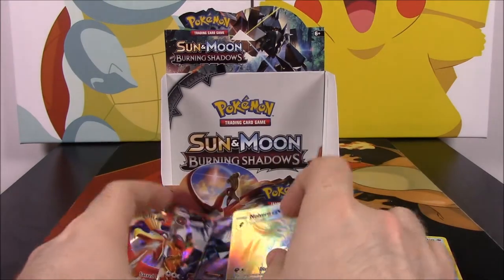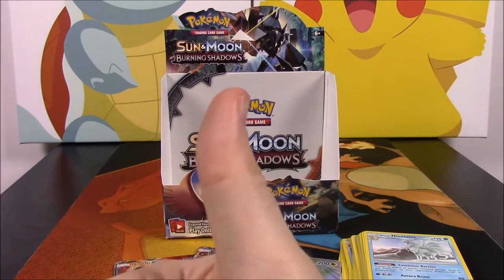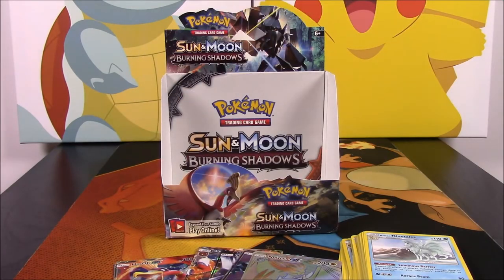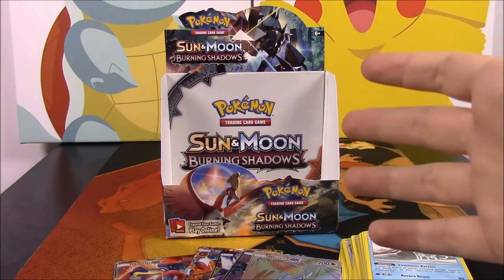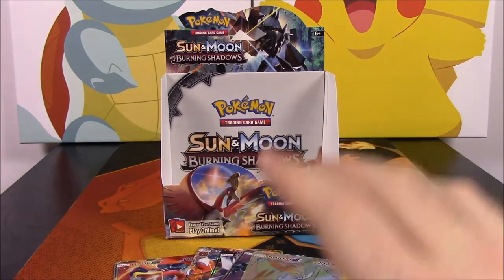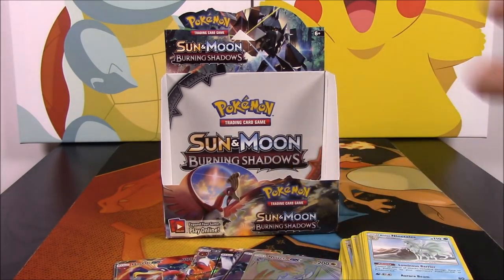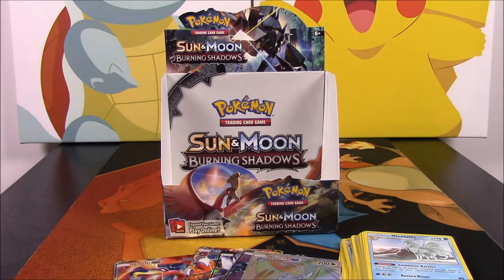But that's going to be it for this Burning Shadows unboxing of the first booster box. As I said, we have another one coming that I'll do eventually. If you enjoyed, please leave a thumbs up. Let me know what you thought the coolest card I pulled was, or what you want to get out of the set — anything about Burning Shadows. Let me know down in the comments, hit the red subscribe button to see all our Pokémon card opening videos, especially the other Burning Shadows and our other two Sun and Moon sets. We'll see you next time!